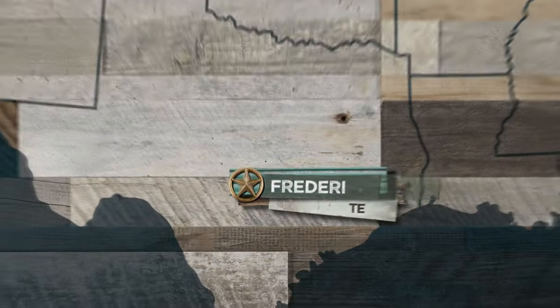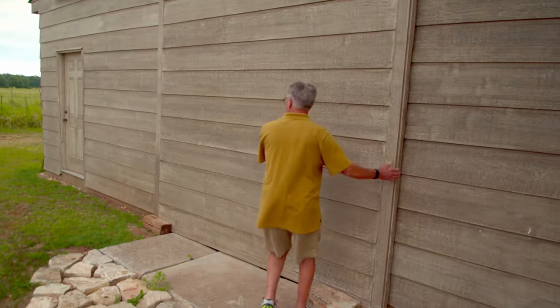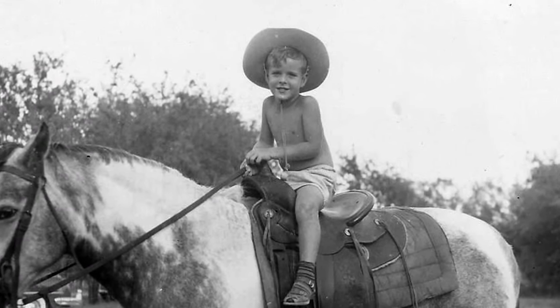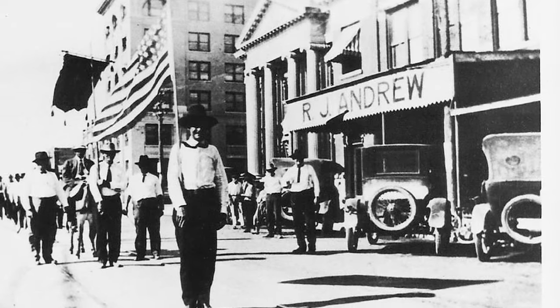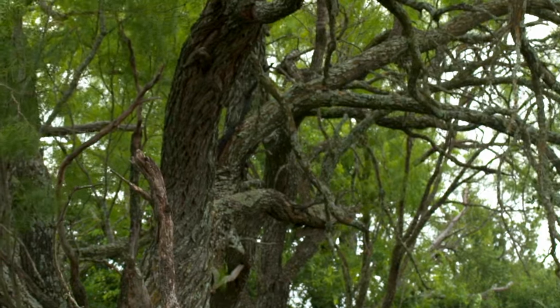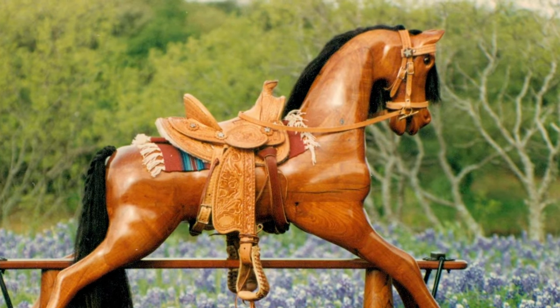It's early morning in Fredericksburg, Texas, and Alan Carr is headed to the barn to check on his horses — they're a special breed. Alan has deep Texas roots. His first horse was made from a 200-year-old mesquite tree that grew near his grandpa's saddle shop in Fort Concho. Alan played under it in grade school, and when the city cut the tree down, Alan bought it and carved his very first rocking horse out of mesquite.